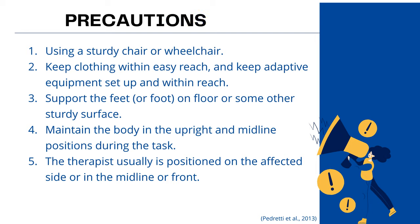There are a few precautions to note before conducting this intervention. Number 1: use a sturdy chair or wheelchair. Number 2: clients are advised to keep clothing within easy reach and keep adaptive equipment set up and within reach. Number 3: support the feet or foot on the floor or some other sturdy surface to avoid loss of balance. Number 4: clients are advised to maintain the body in the upright and midline position during the task. And lastly, the therapist is usually positioned on the affected side, in the midline, or in front of the client.